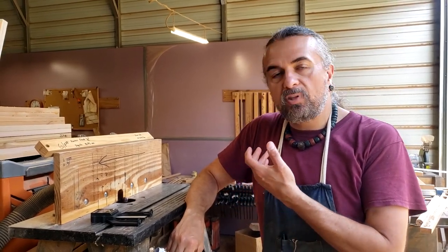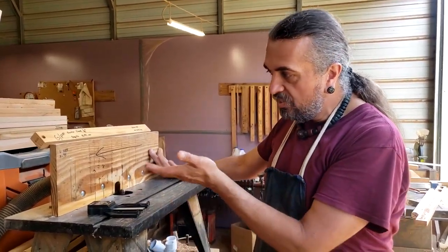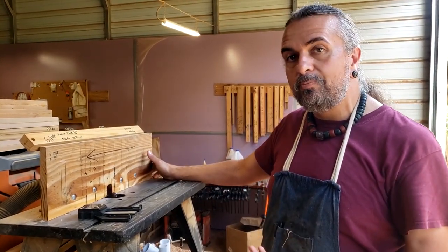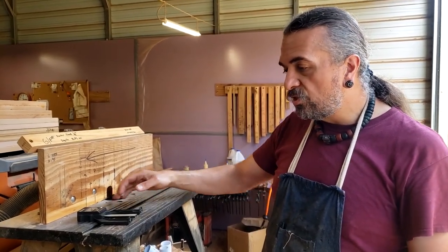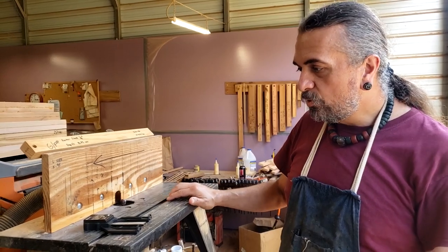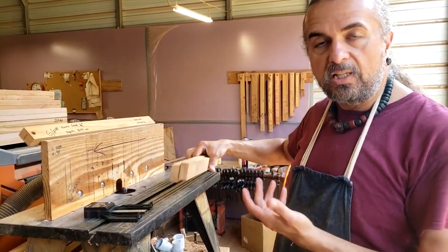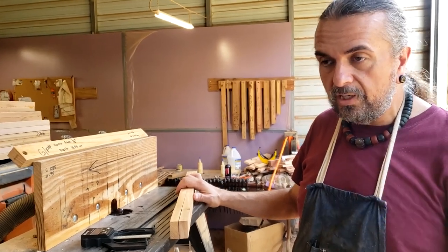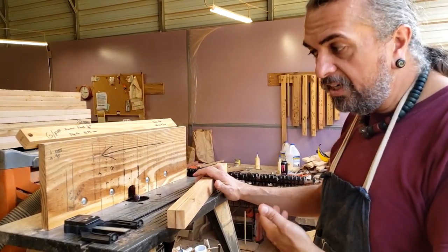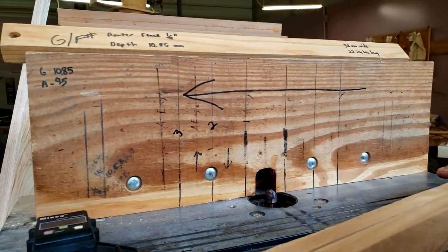I wanted to share something I often get asked questions about, which is the setup on my router table — why it has these markings on it. It's very easy. I've never seen the need to explain it before, but I've had so many people ask that I thought I'd make a short video to help beginners who want to make Native American flutes out of wood, instead of hollow materials like PVC, river cane, corn stalks, or tobacco stalks.